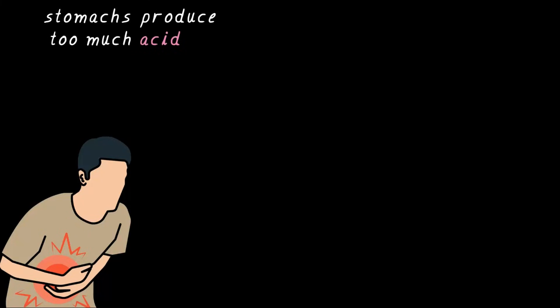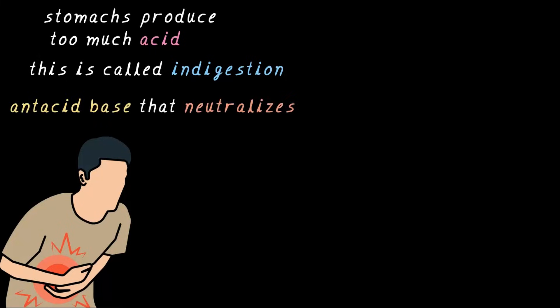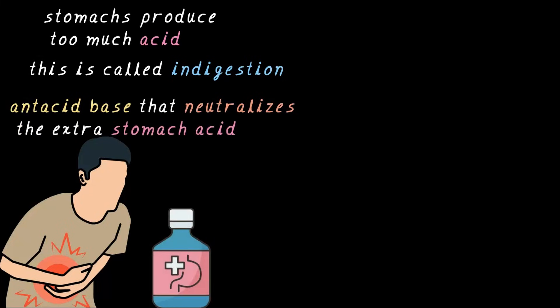Look at this person holding their stomach in discomfort — probably had some very spicy food. Sometimes our stomach produces too much acid, making us feel very uncomfortable. This is called indigestion. Now that you know about the neutralization reaction, what do you think can cancel the too much acid produced in the stomach? Yes, it's a base. To feel better, we take an antacid that neutralizes the extra stomach acid, giving us relief.